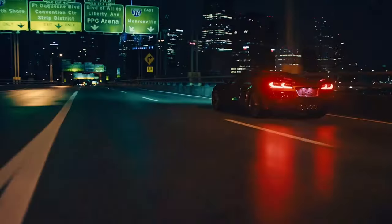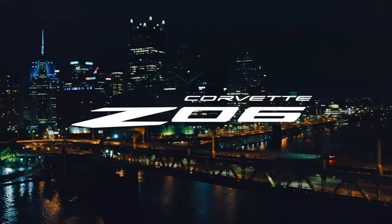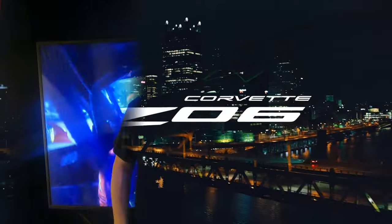Our whole goal is to capture that thrill of the drive. Hi, welcome to C8 Corvette Life. It's been raining here in Southern California lately, so I haven't been able to continue with my C8 Color Series, but I've got several cars lined up and I'll be getting back to that as soon as the weather clears.